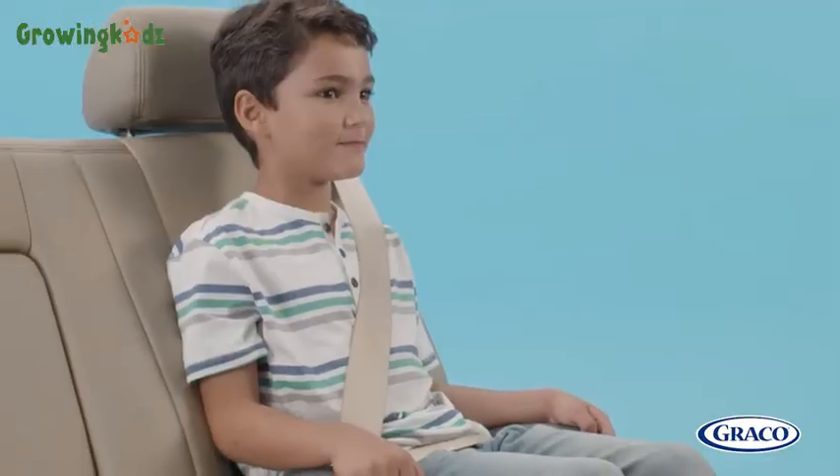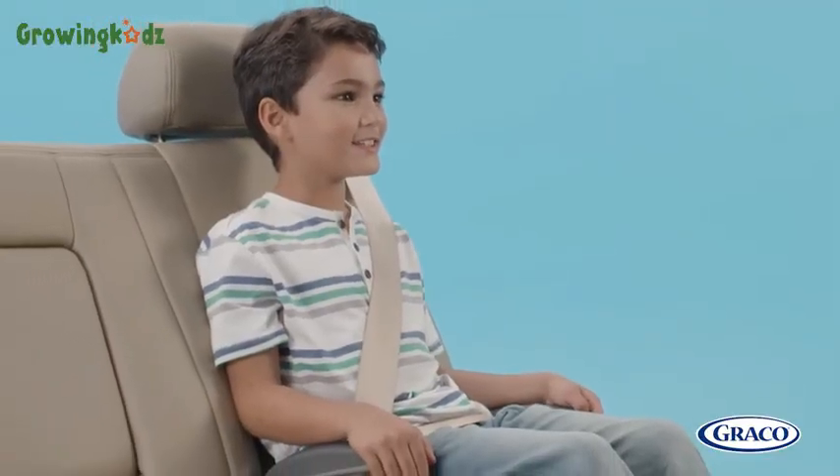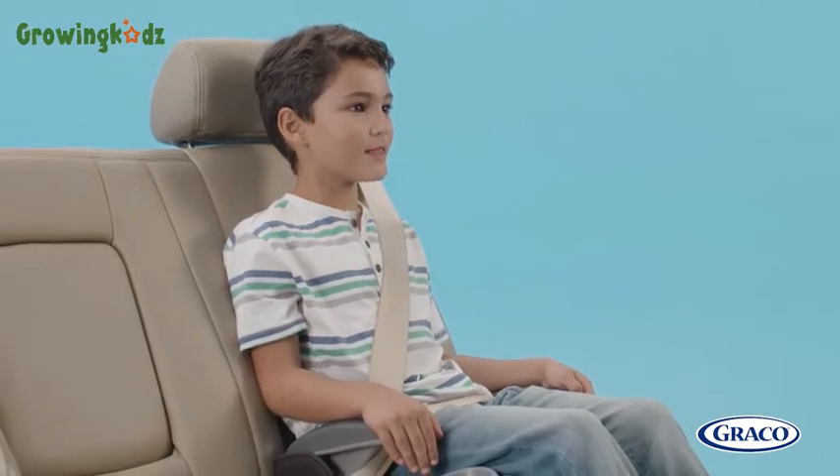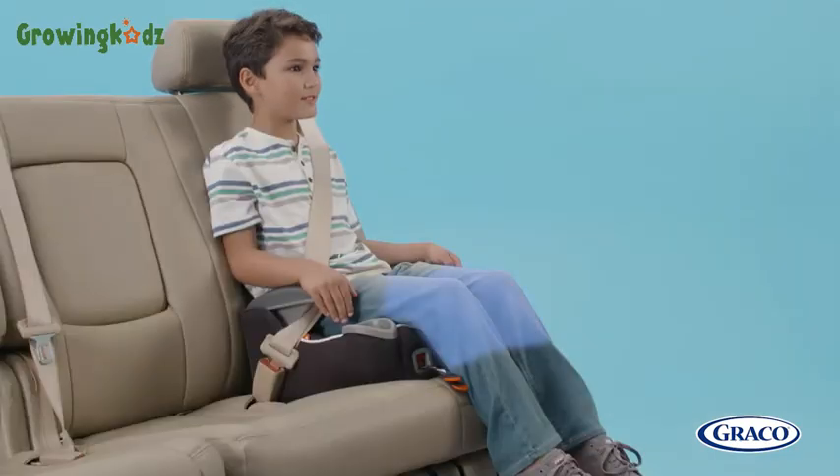If using a backless booster, your child should be able to maintain proper posture and avoid slouching, which allows them to maintain proper seat belt fit. Their knees should bend at a comfortable 90-degree angle, not straight out.